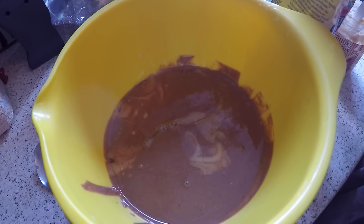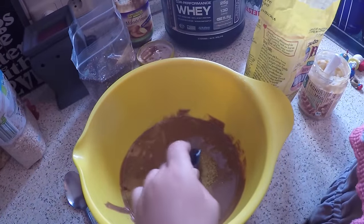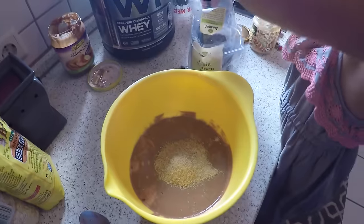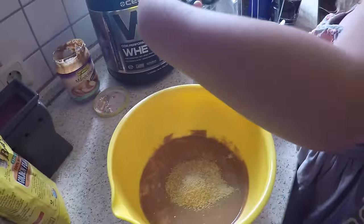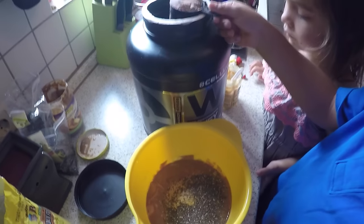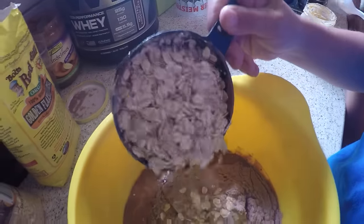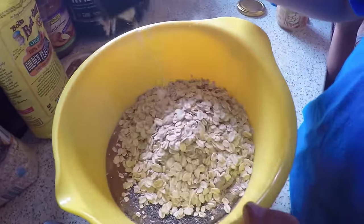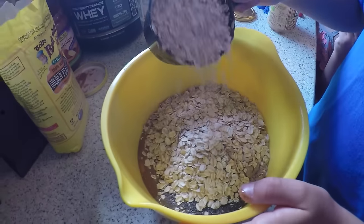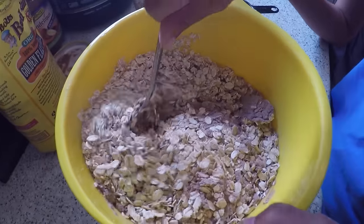We warmed this for about 40 seconds. Now we're going to add all the dry ingredients, including two tablespoons of the flax meal, two tablespoons of the chia seeds, one scoop of protein powder, and then two and a half to three cups of the oats. I typically like to do half and half of the whole oats and then mix.